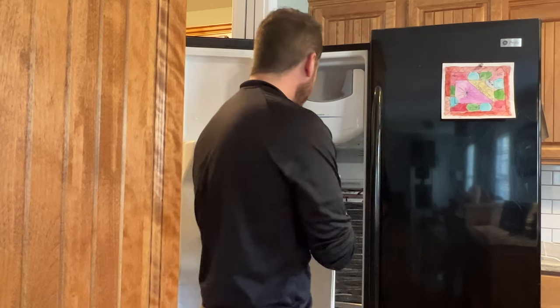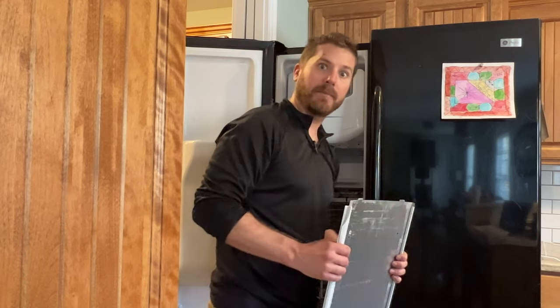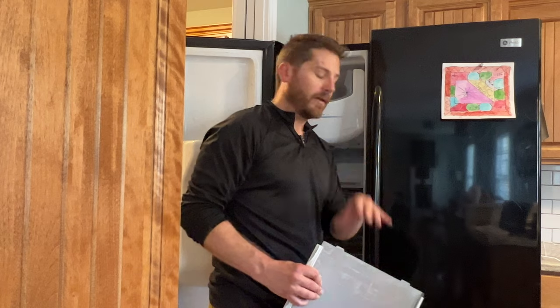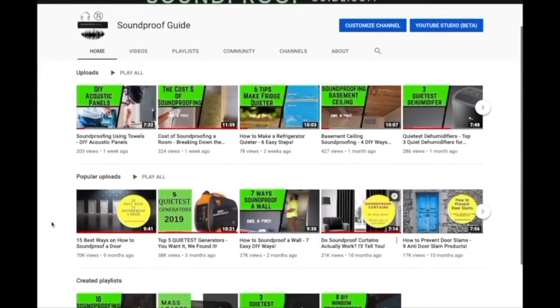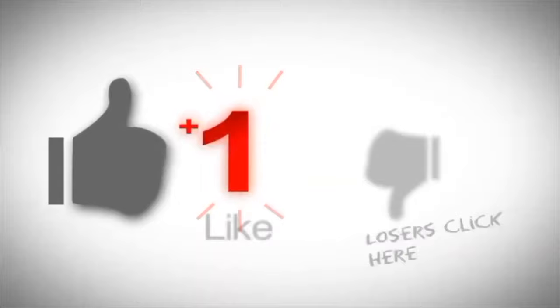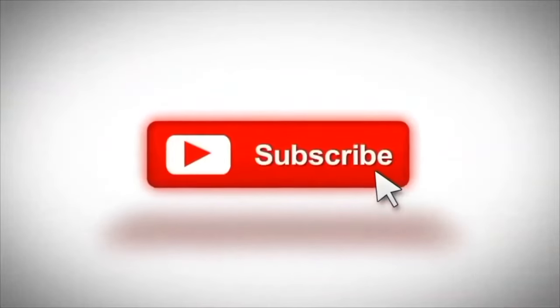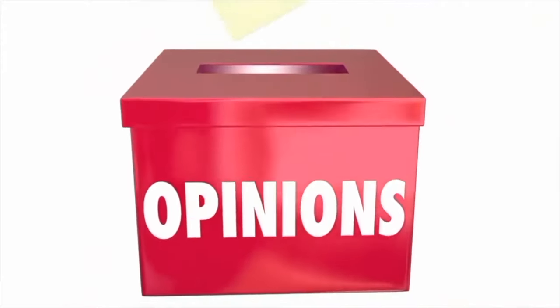I'm just going to put my plate back on, clean my freezer, and hopefully not overstuff it again. Feel free to take a look at many of our other YouTube videos and articles on our website soundproofguide.com. Don't forget to click the like button if you enjoyed this video, consider subscribing, and leave a comment below if you have any soundproofing questions — we'll certainly try our best to help you.